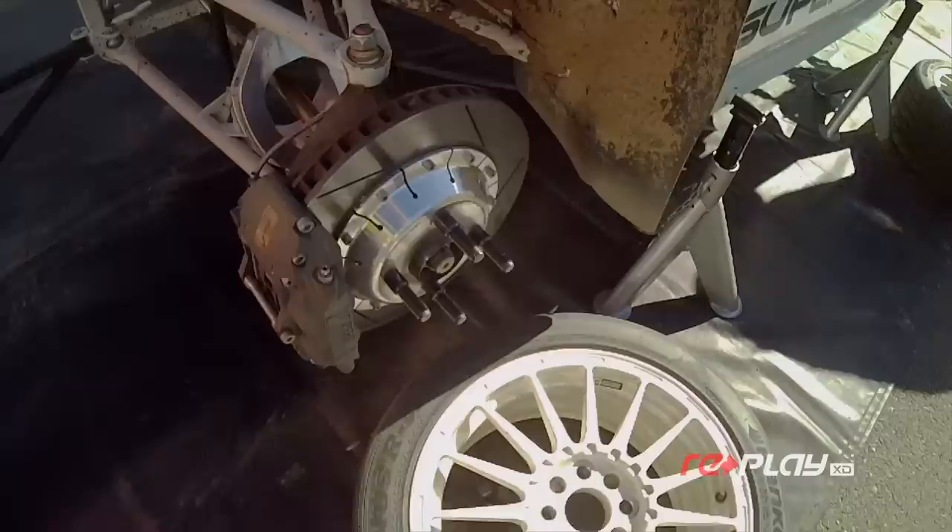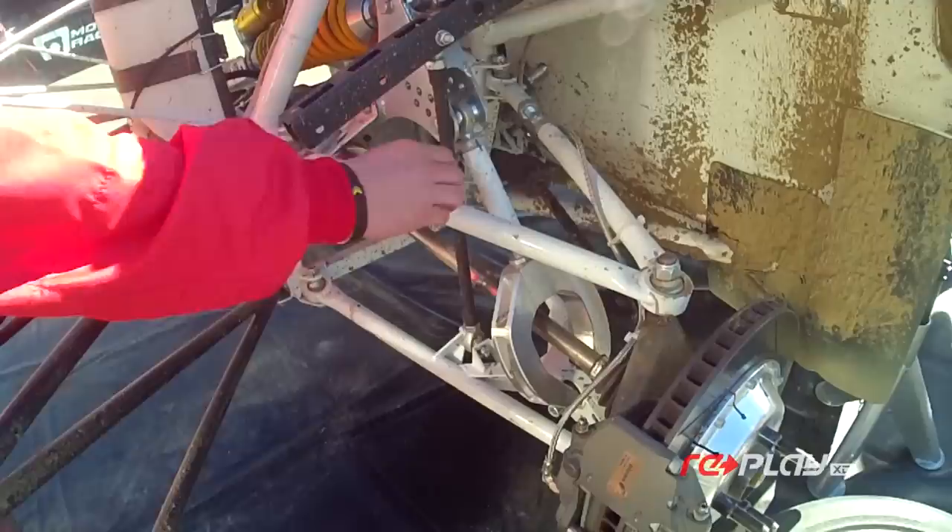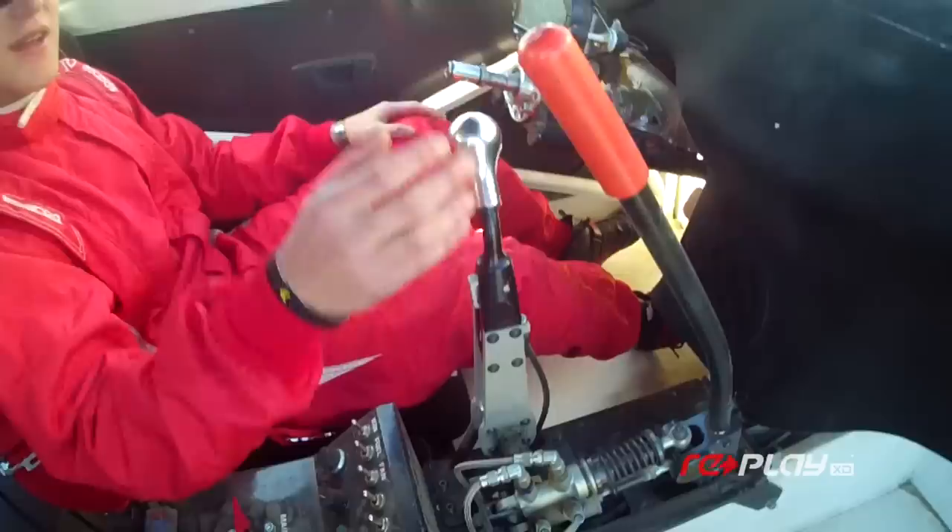Here you have the front of the car, and obviously the engine is not here. All the weight that you'd normally have up there that would grip the front wheels as you're braking into a turn — you've got to create that with the momentum of the car. You've got to transfer the weight from the rear to the front.